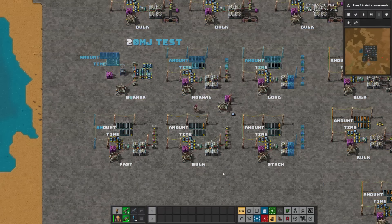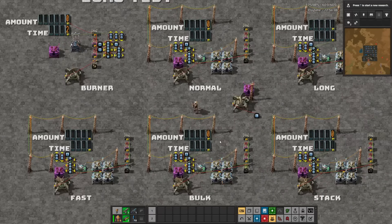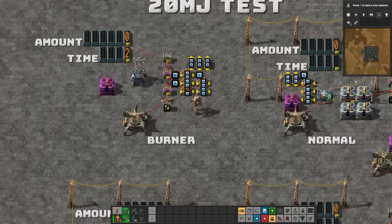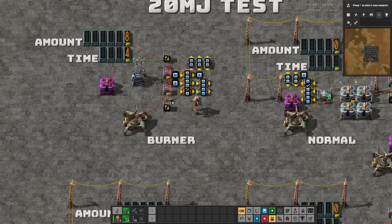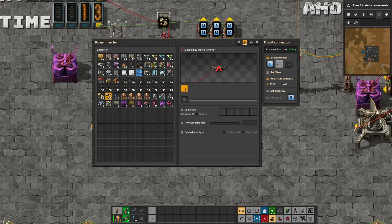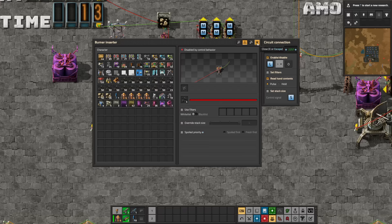I'll supply every type of inserter with exactly 20 megajoules of power — that's four fully charged accumulators, and for the burner inserter, five pieces of coal. I can measure the output of each arm just by counting the products deposited, and then use a clock to stopwatch how long it took them all to run dry.